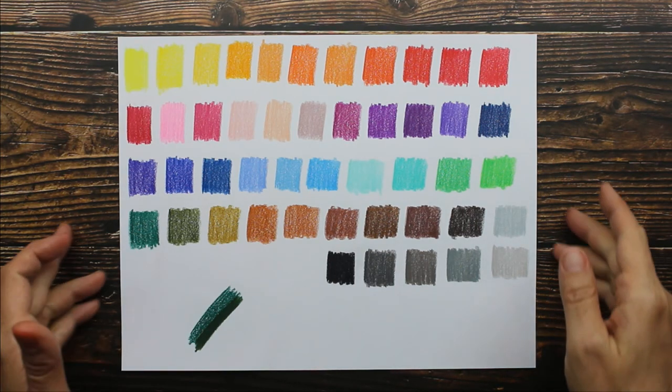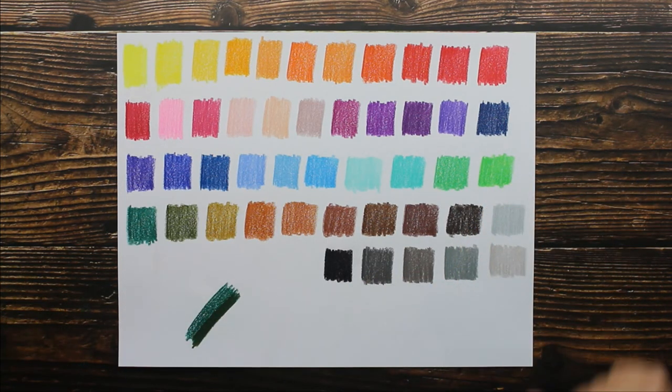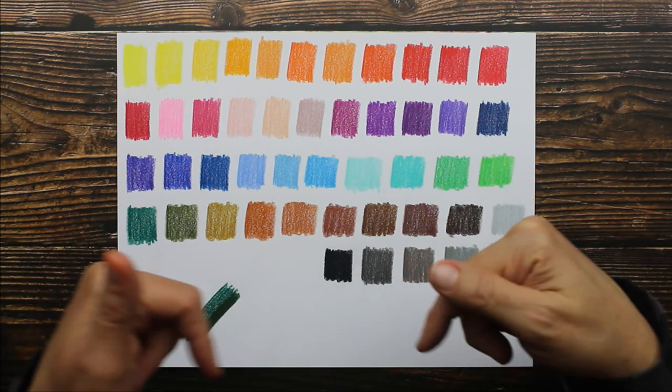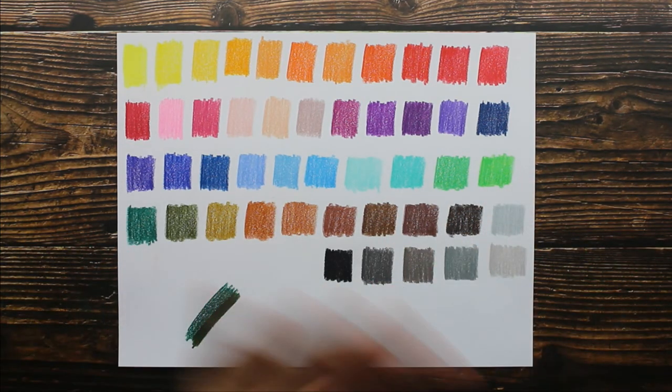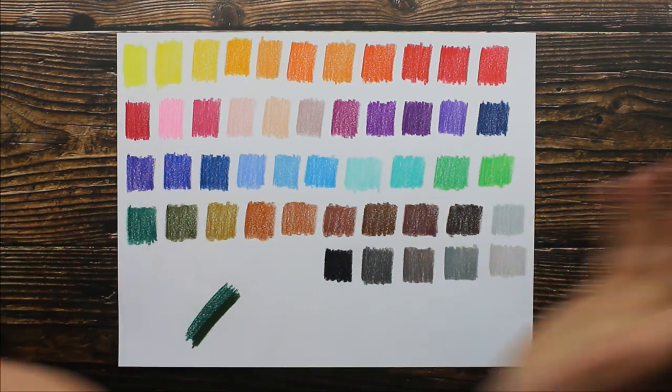I love this so much more than I thought I would. If they do come out with more colors, I will buy them because they're that good. I hope you've enjoyed this video — as always, I'm going to leave links below so you guys can go check everything out for yourself. I'll see you later, bye!